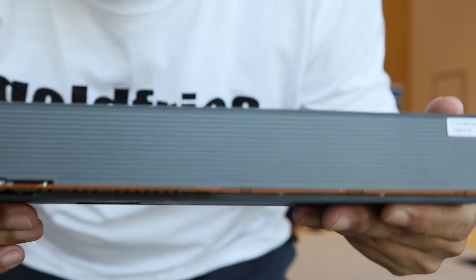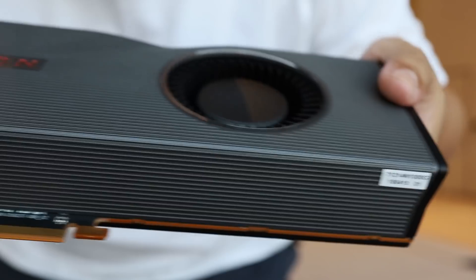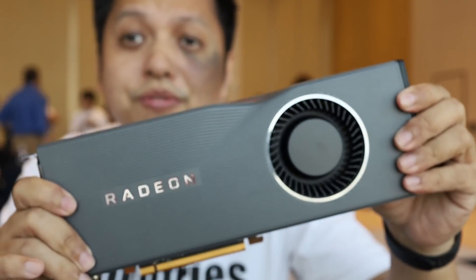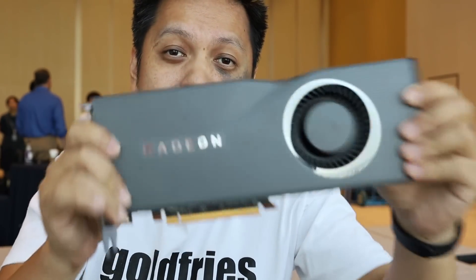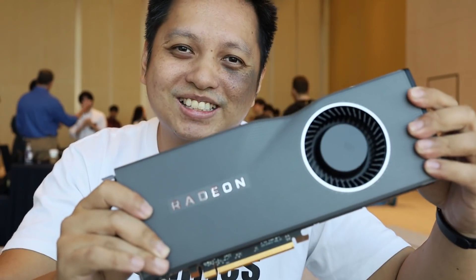And this is the connection point, which I'm not touching — be careful not to touch. So yeah, there's no performance review yet for this card. It's just here for us to see, and I am showing you this card in my hands.